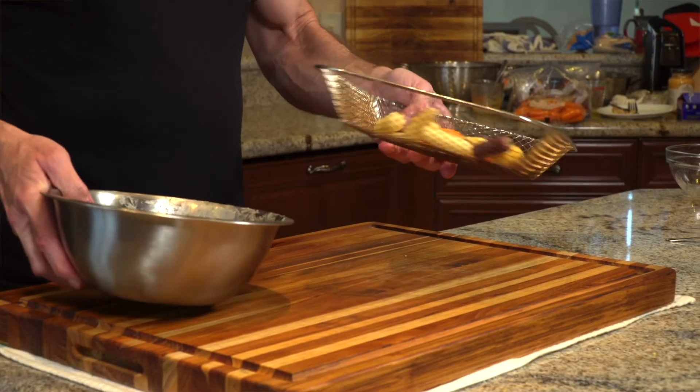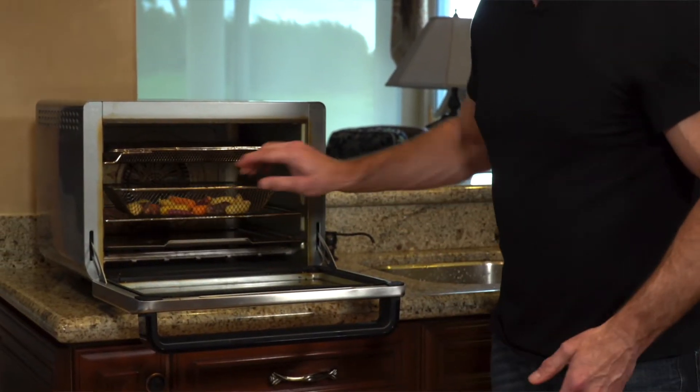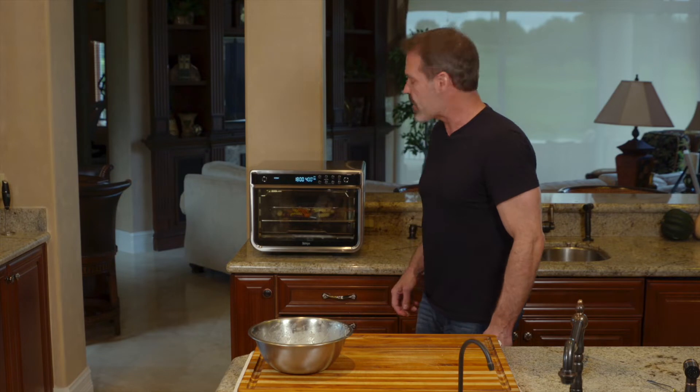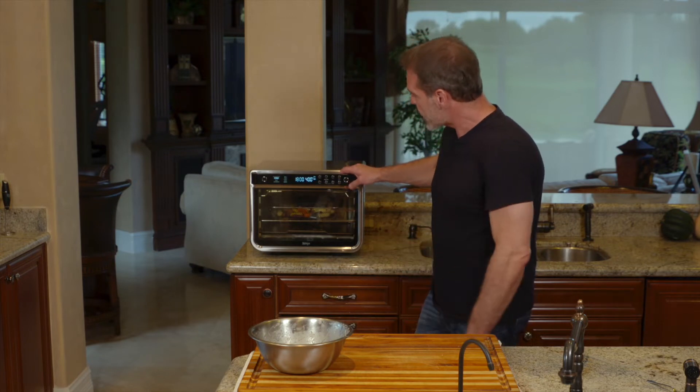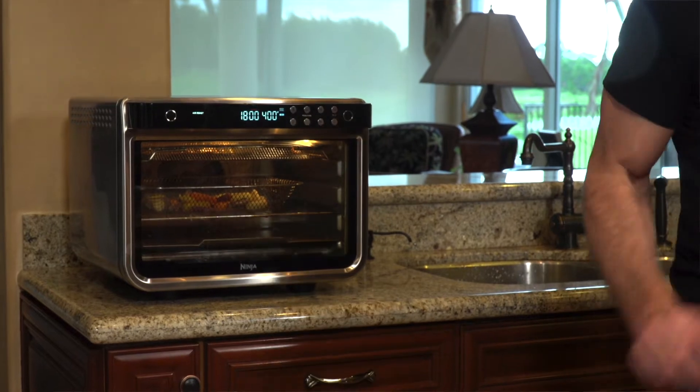I think the carrots cook best in a basket. So we're going to go ahead and get the carrots started, then start to prep the avocado. We're going to put that on 18 minutes and monitor it at 400 degrees. We've got about a five-minute head start on the carrots to prep the avocado, so they'll finish around the same time.